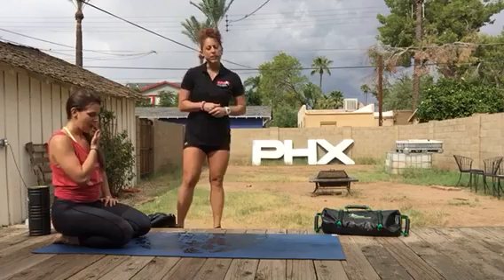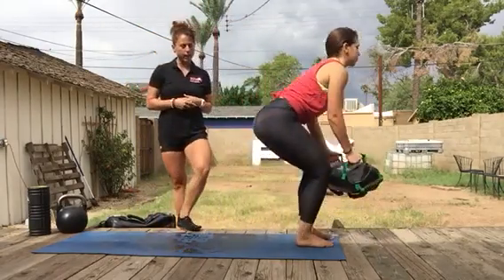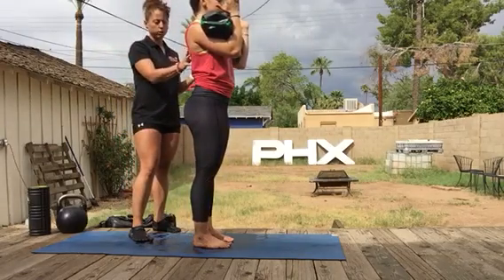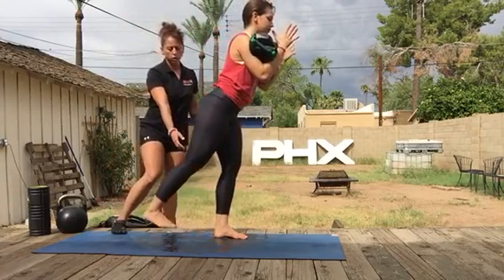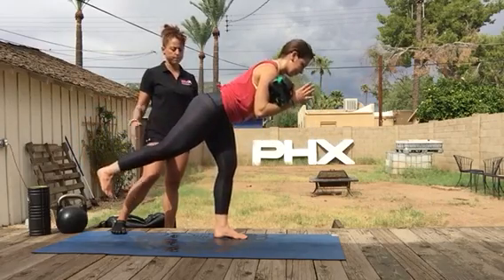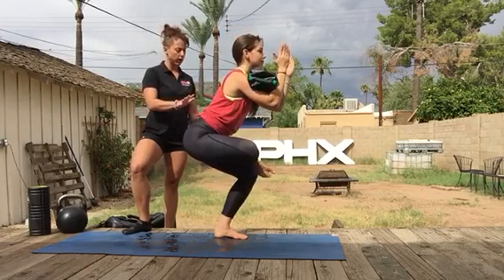Our last exercise, number five, is the front loaded single leg good morning into your figure four — also known as standing pigeon pose. Place the Ultimate Sandbag in the front loaded position. You can grab the outside handles if you have broader shoulders to help keep the back nice and strong. She's going to bear all the weight into her left leg, ground through the left foot, keeping this leg nice and strong — contracting the thigh. This is our single leg deadlift hinge, otherwise known as warrior three. Come all the way forward squeezing the left glute, then cross the right ankle over the left thigh just above the knee — a nice squat.